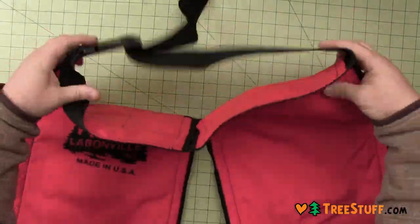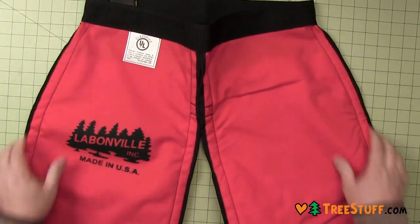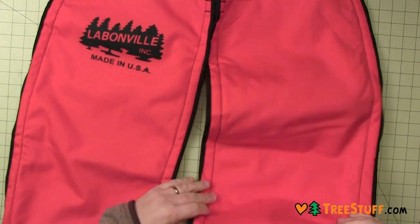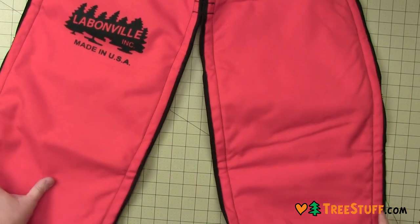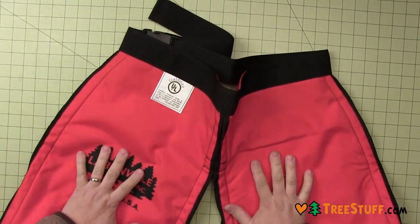Chaps will fit up to a 46-inch waist. To choose the correct size, measure from your belt to your instep and order your chaps by their overall length.